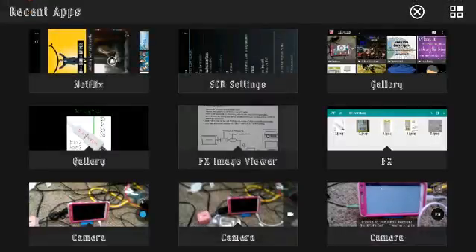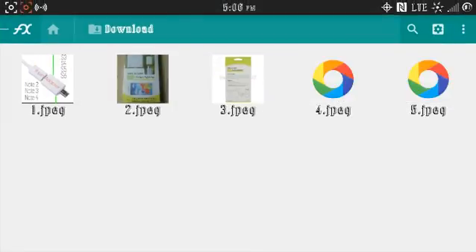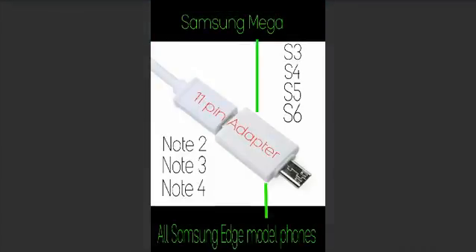Just for reference, let's display the compatible devices again: the Samsung Mega, S3, S4, S5, S6, the Note 2, Note 3, Note 4, and all Samsung Edge models. I hope this video helped someone — thank you for watching, bye bye.